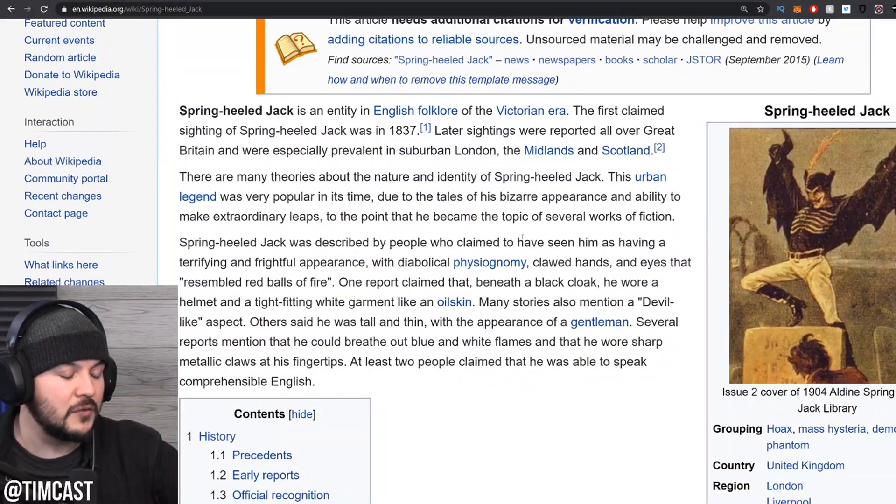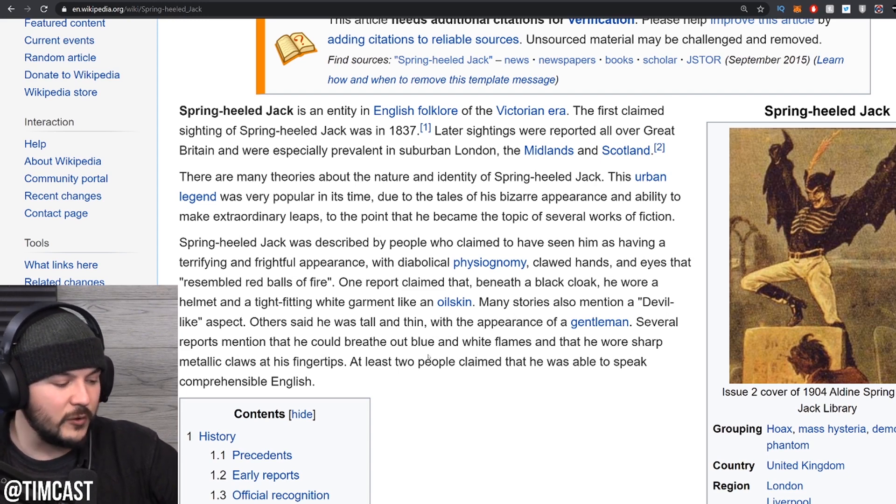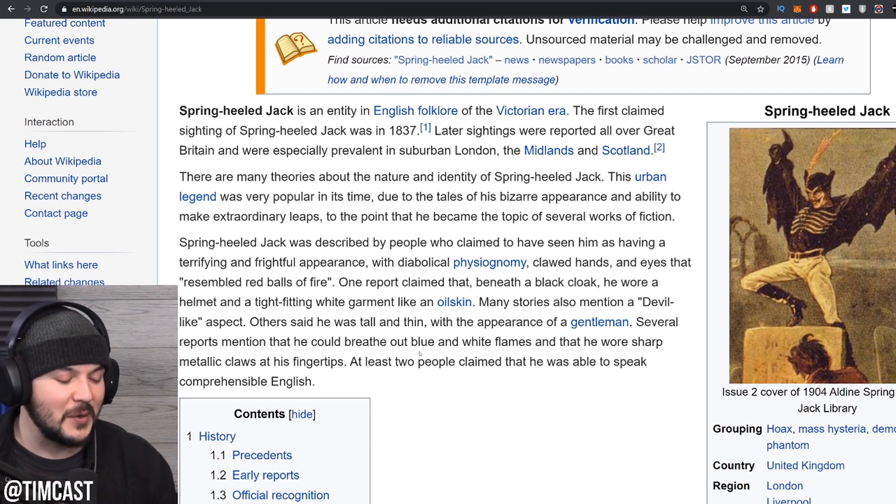Spring-Heeled Jack is an entity in English folklore of the Victorian era. The first claimed sighting was in 1837. There are many theories about his nature and identity — the urban legend was very popular in its time due to tales of his bizarre appearance and ability to make extraordinary leaps. He was described as having a terrifying appearance with diabolical physiognomy, clawed hands, and eyes that resembled red balls of fire.